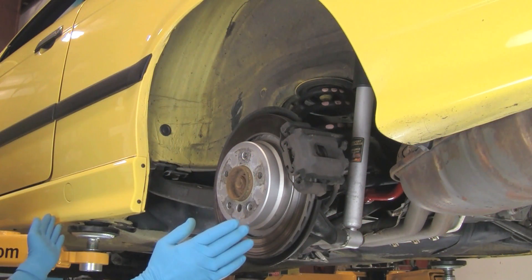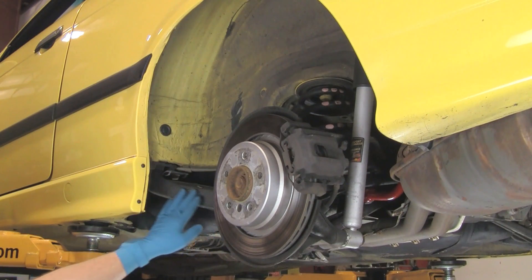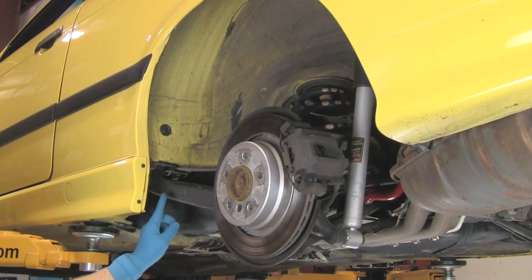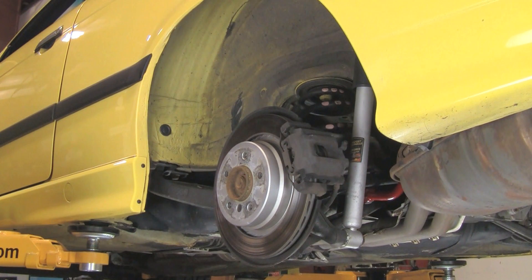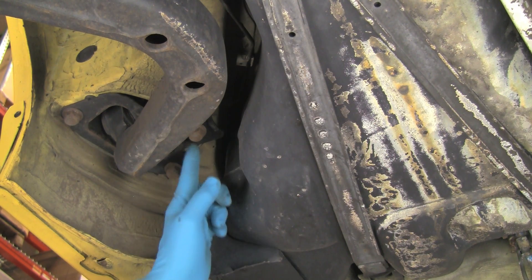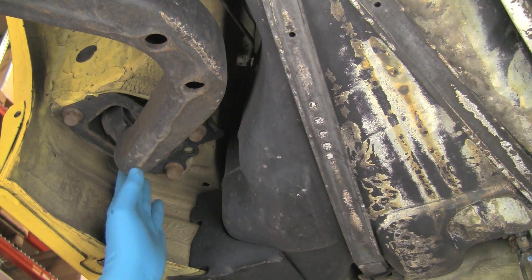We'll be replacing the trailing arm bushings on this E36 M3. The rear hub is integral with the trailing arm, and the forward bushing is mounted to a bracket that inserts up into the chassis using three mounting bolts. We're looking up from the middle of the car toward the left side trailing arm and bushing. Note the three mounting bolts.